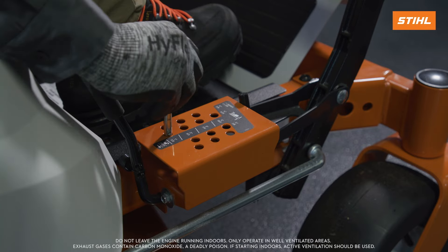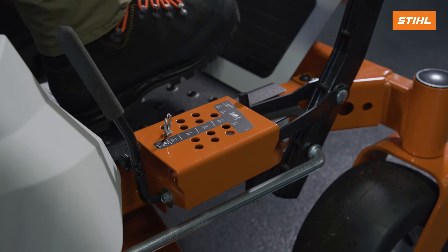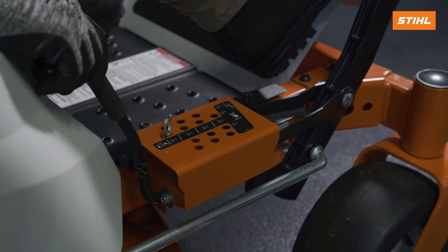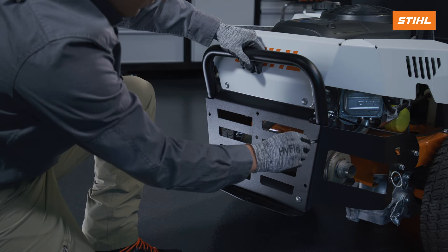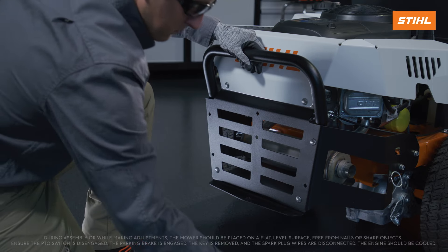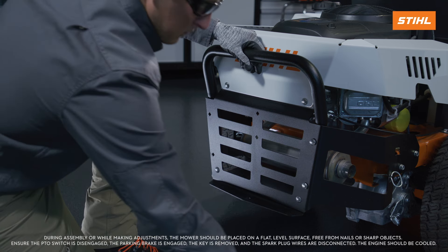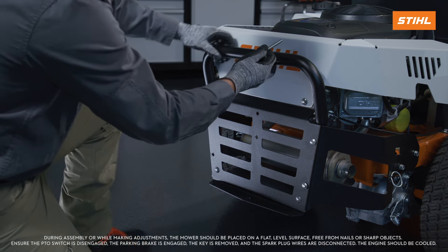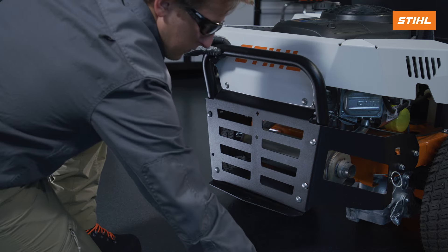To install the support tube, you will first need to lower the mower deck to its lowest position. Next, install the carriage bolts through the holes in the bumper in the support tube. Make sure that the support tube points away from the rear of the zero-turn mower.